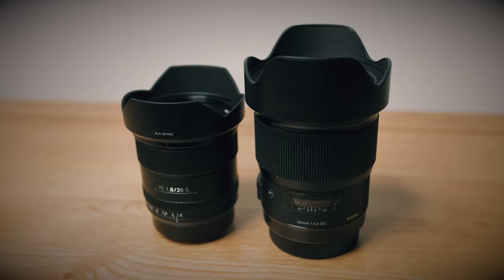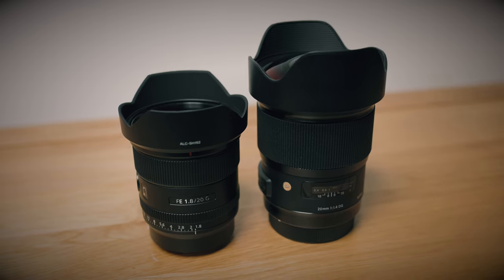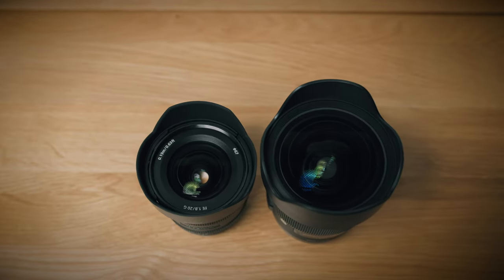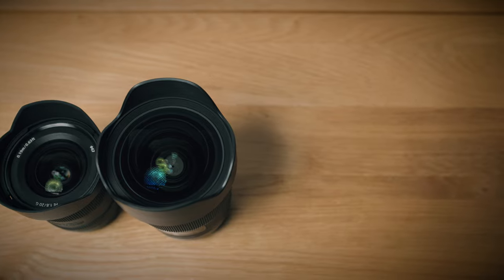In terms of size and weight the Sigma is huge in comparison — the Sony is only 373 grams whereas the Sigma, depending on the mount you choose, is over a kilo. The Sigma is also much wider and much longer. And of course let's not forget that the Sigma has that bulbous front element, but of course the image you get from them is the most important thing.